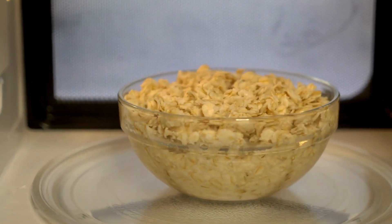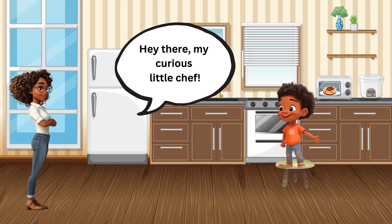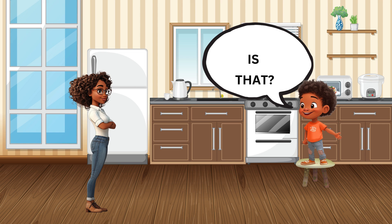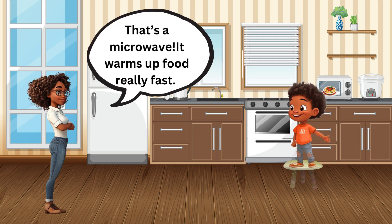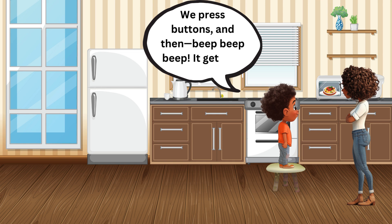What is that? The beeping microwave! Hey there, my curious little chef — what is that? That's a microwave! It warms up food really fast. We press buttons and then beep, beep, beep — it gets hot inside.